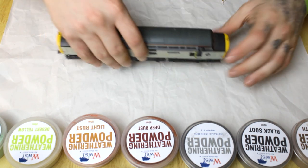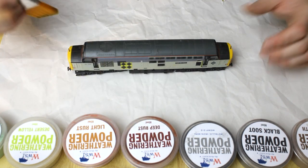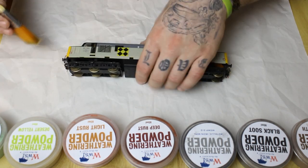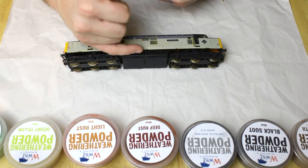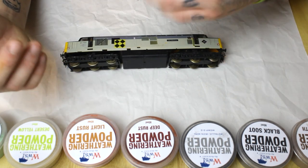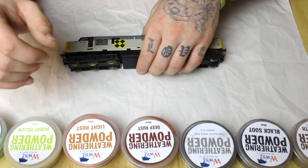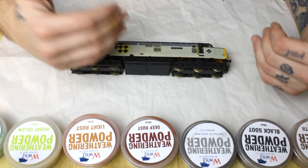First things first, take a big flat dry brush, make sure it's nice and clean, and just dust the loco off — you want to get all of that dust from where it's been sitting. I highly recommend removing the body away from the chassis; that allows you to put more detail into the chassis without getting onto the body, and vice versa. It's also nicer to hold the body when weathering without taking off powders you've applied to the chassis. Refer to your manufacturer's instructions on how to safely remove the body.